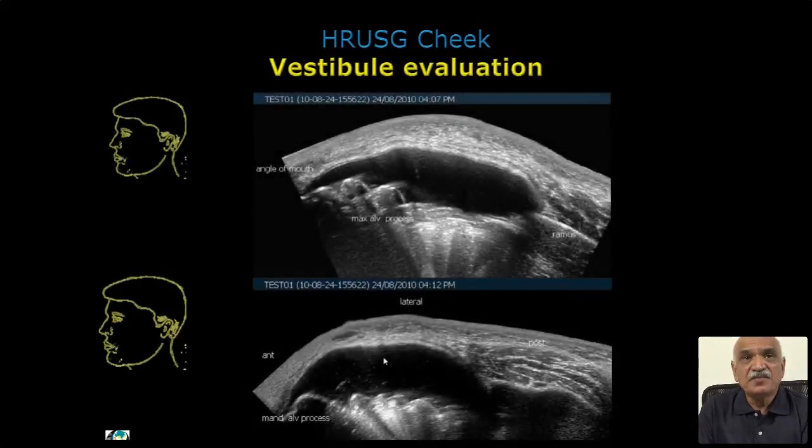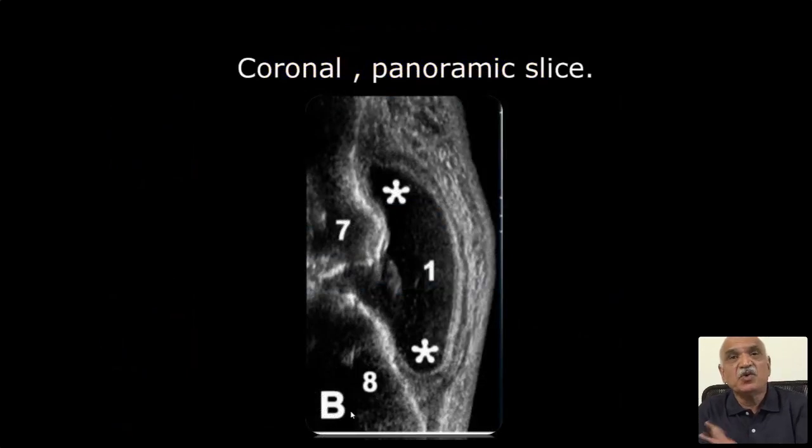At various levels with similar slices, you can easily identify the superior vestibule and inferior vestibule. Sometimes invasive lesions are partly involved in both with limited vestibule opening. This is our own image showing the superior and inferior vestibule, the gum margin, the lateral and medial wall of the teeth, all identifiable there.